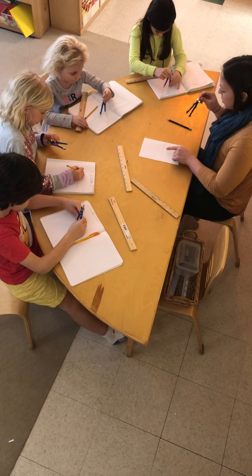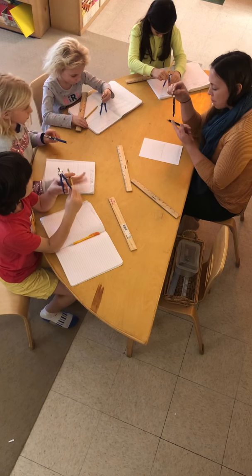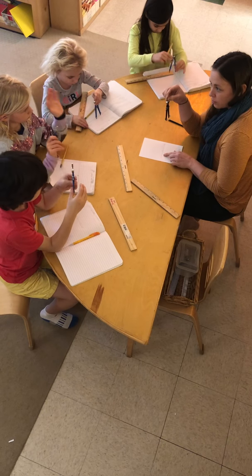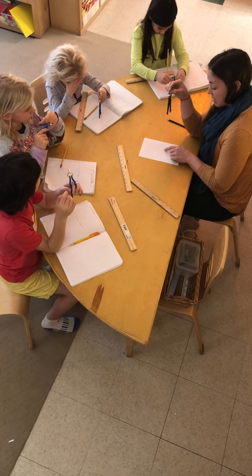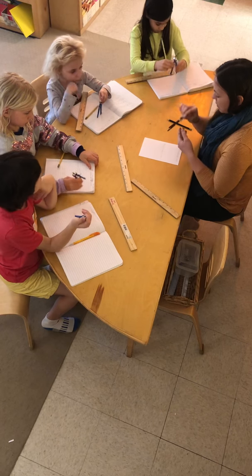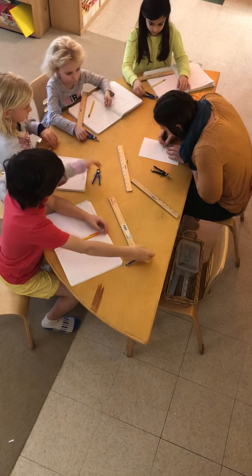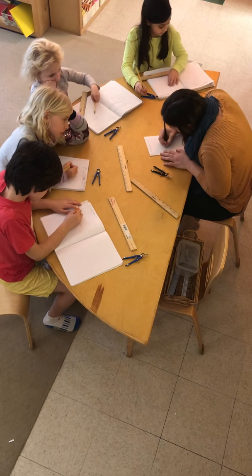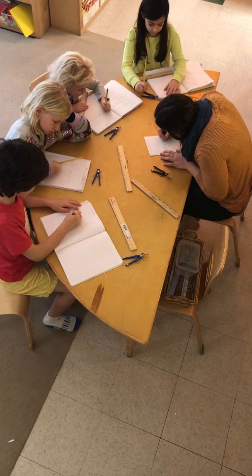Do you see my two hash points on either side? Why do you think it was really important that we kept our compass the exact same on one side as we did on the other? Yeah — it's the same distance on one side as it was on the other; it is the exact same distance. Now let's go ahead and put a point on our hash — we'll call that point B — and we'll put another point on our other hash and we'll call it C.